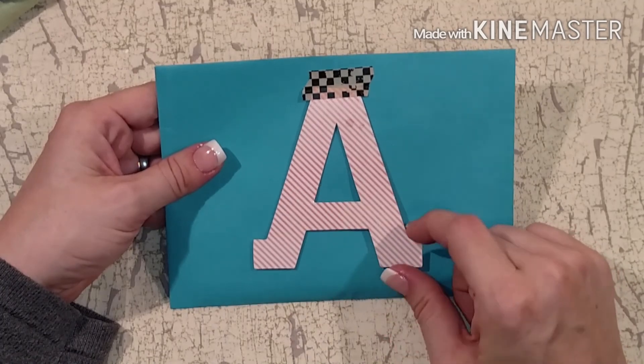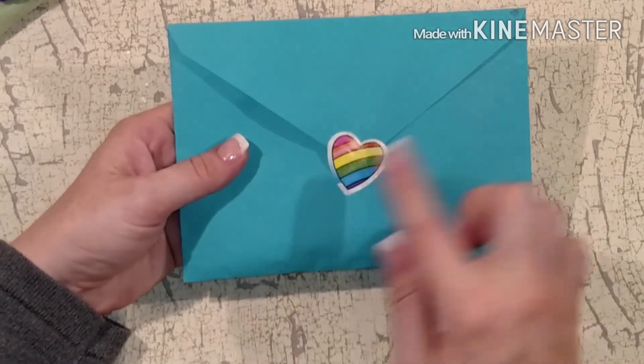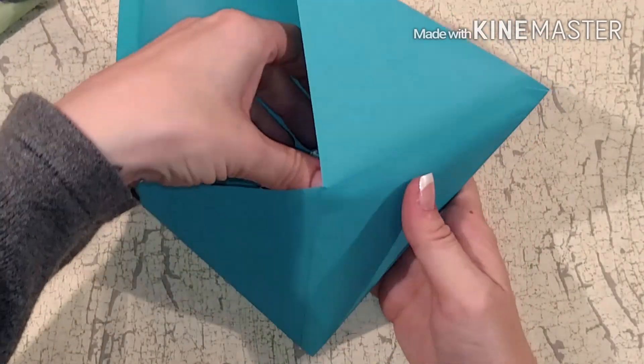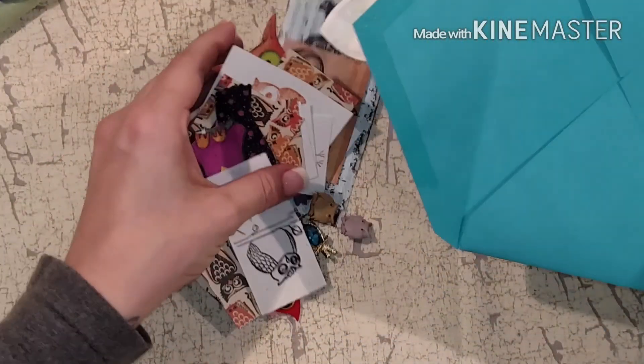This is an envelope and it has my initial on it - 'A' - and then there's a sticker heart and a rainbow on the back. Let's see what's in here - oh there's goodies! I was thinking there was going to be like a card but I was wrong.